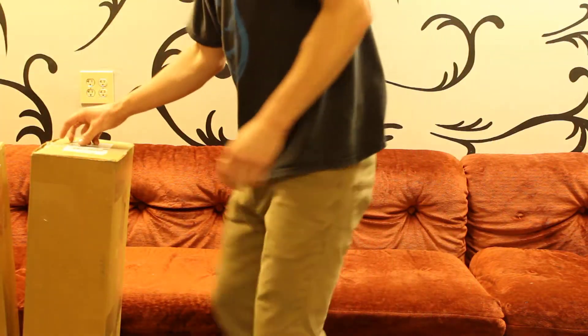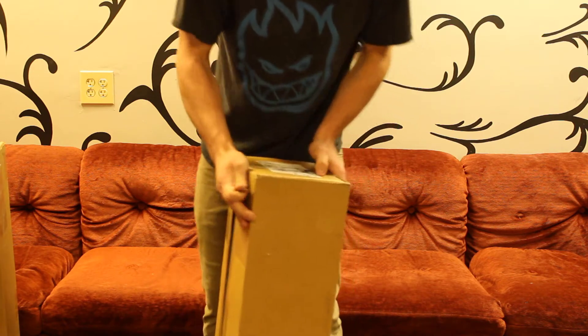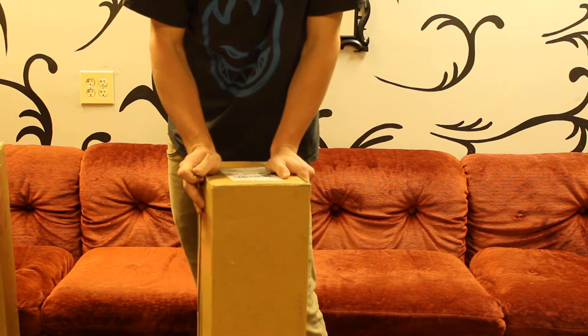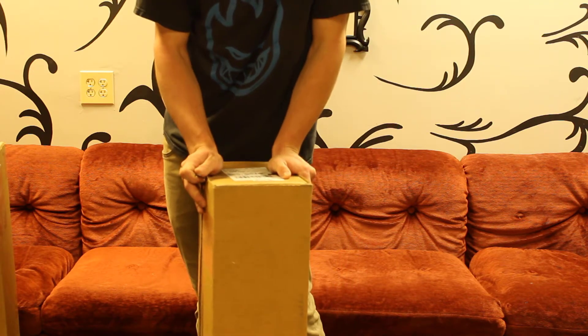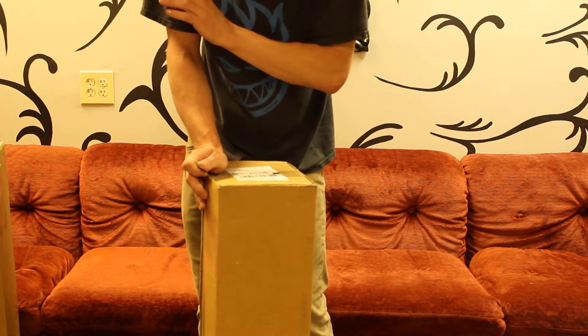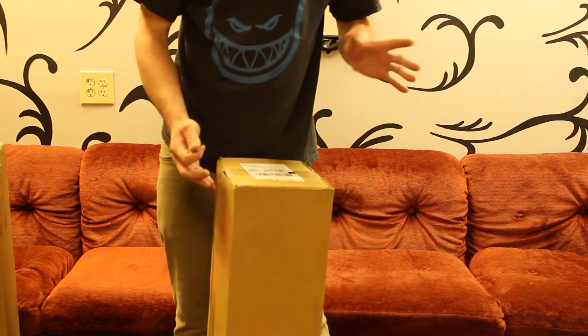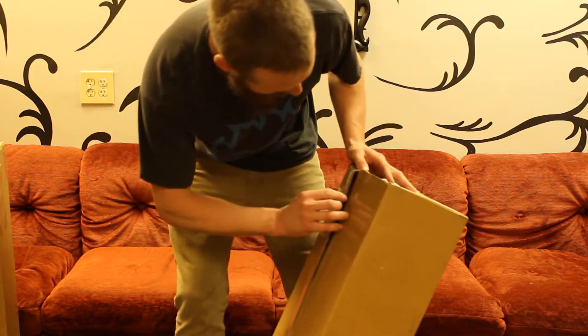All right guys, this is just a really quick unboxing video. Basically, I made an order right before the Memorial Day weekend, and it didn't go out on Friday, so I got it a little bit late. And because it was late, they gave me a really cool something extra, and I'm not sure which box it's in, but I'm more interested in that than the actual unboxing itself today, to be honest.